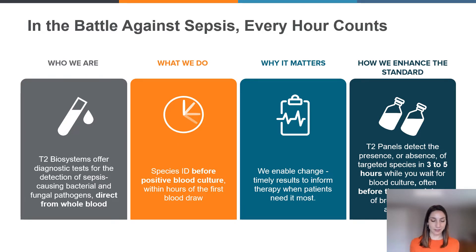So faster is better, but why does that matter? At the end of the day, we want to be able to enable change. When it comes to sepsis, every hour for the patient counts. Rapid and accurate species identification can enable clinical changes and can improve patient outcomes. With T2 Biosystems test panels, results are rapidly available to inform decisions regarding therapy, and they offer highly valuable data sooner and at a critical point in the clinician's workup for patients suspected of sepsis.